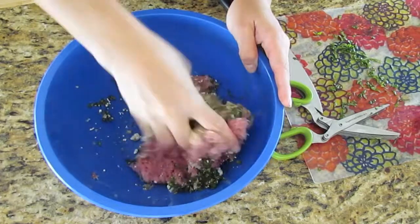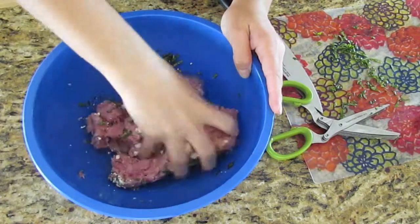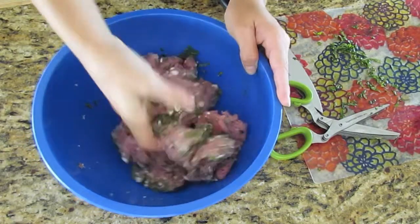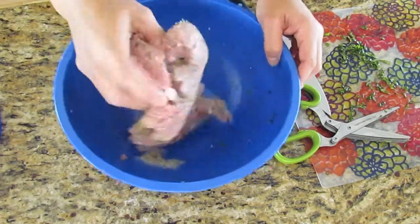First, preheat your oven to 350 and lightly oil your oven-safe pan. Then, mix your turkey, garlic, basil, and feta all together either by hand or by mixer. To make sure that the breadcrumbs wouldn't stick to the moisture of the feta and garlic, I'm adding them last.